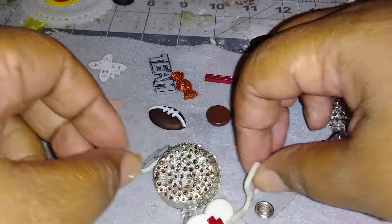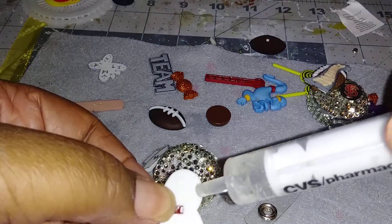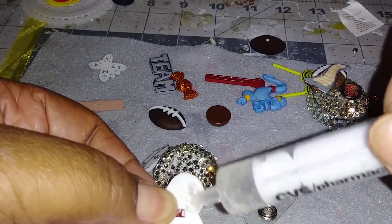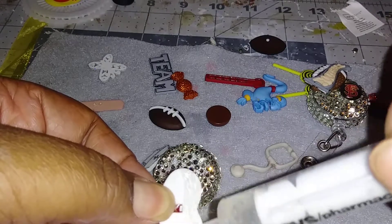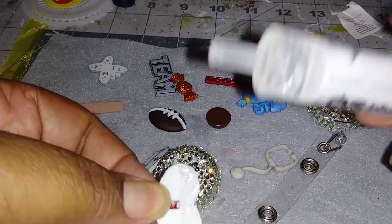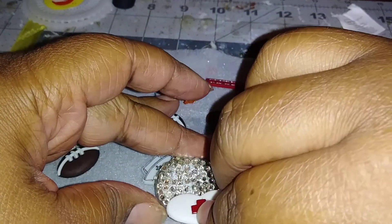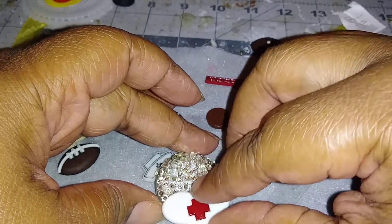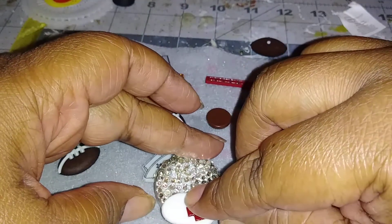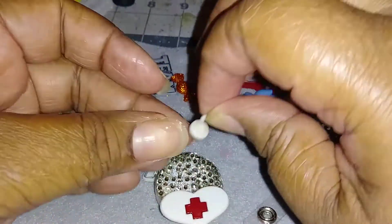Once you get it positioned how you want, you just glue it on. So I have an idea on how I want to do it, and I'm going to put the glue on the pieces that are going to be on the thing, because you don't want glue just oozing out everywhere. I want it on the tip right there.